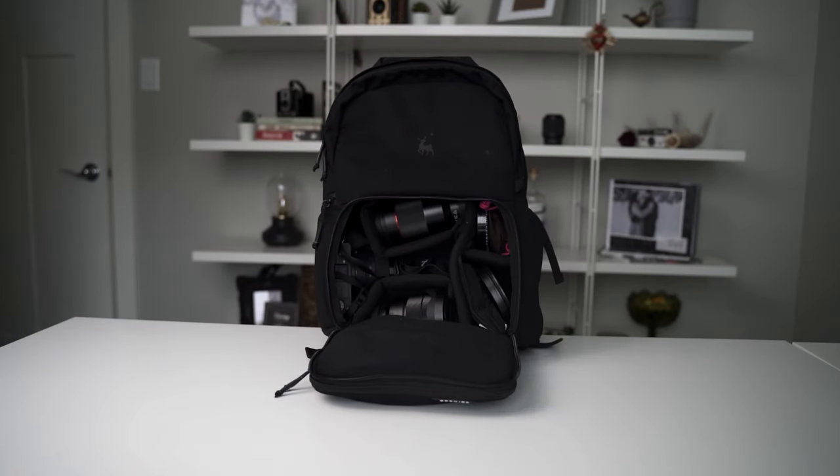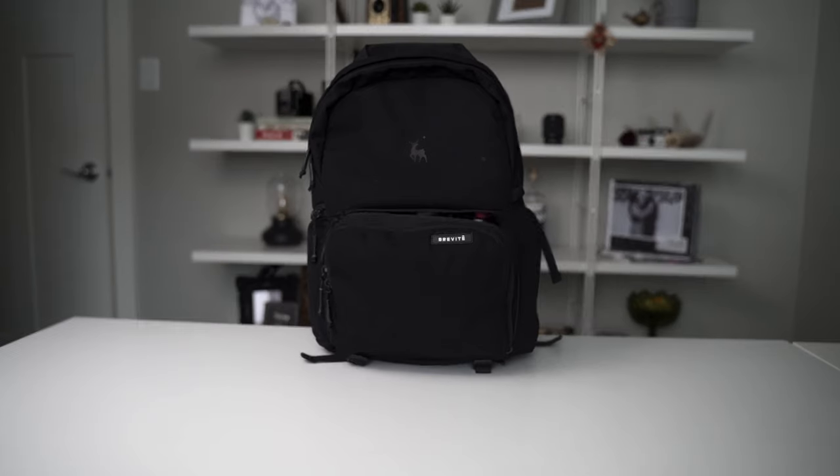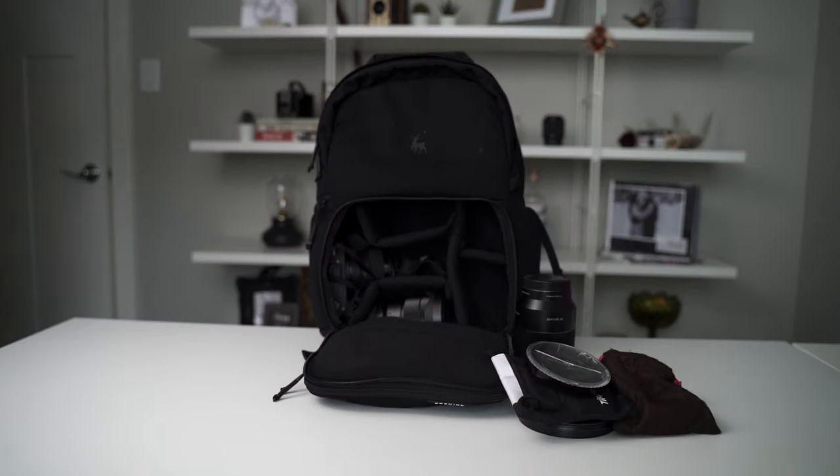The bag I purchased last month that I've been extremely happy with is the Brevity Jumper backpack. The reason I chose it is that I was looking for something stylish and discreet that had to fit my camera body plus two lenses at least, my tripod, my gimbal, charging cables, a GoPro, and any little accessories like that. I also wanted it to fit my 15-inch laptop. I thought I gave myself an impossible task, but I actually found it and I've been super happy.